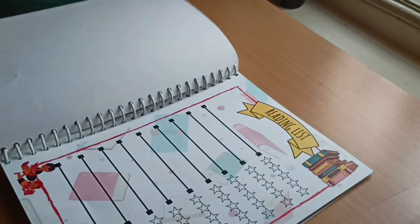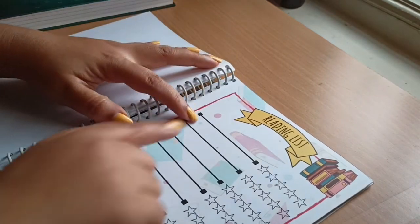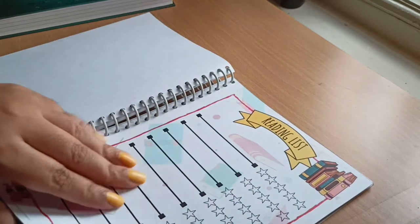The next sheet is the reading list. If you have a reading habit, you can write the name of the book and give it a rating. That's why I added this reading list.